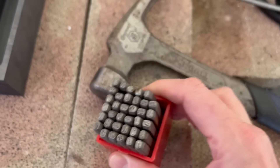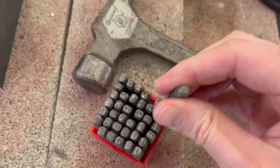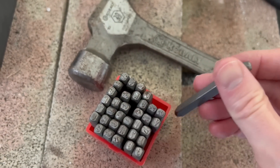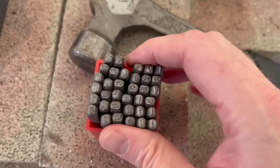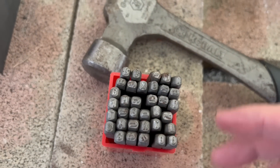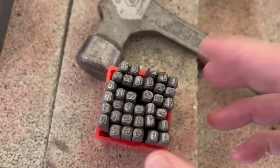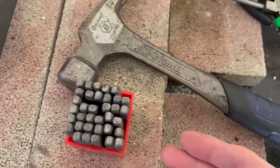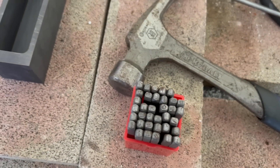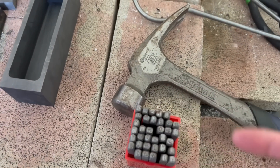These are a typical stamping kit — you've got all the vowels and consonants and numbers, whatever you want, to put your personal little stamping on a bar. You'll want a hammer to use that. This is an optional step for me to add my own pizzazz onto a bar.